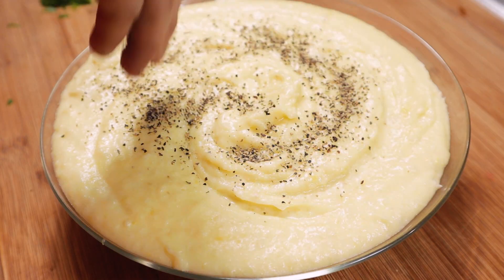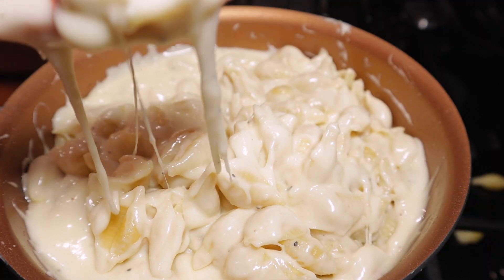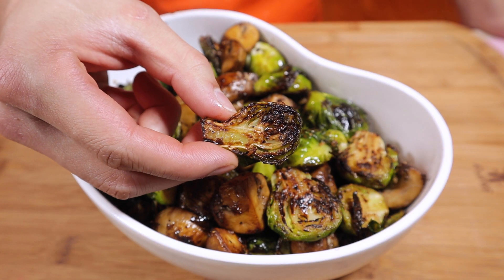What's cooking everyone? It is officially November, which means Thanksgiving is just around the corner. Every year my family has a tradition where they come over Baobee's house for the most amazing Thanksgiving feast. All these recipes are going to spice up holidays at your house tenfold. So if you want to be the one in your family that makes the best holiday food, you gotta watch this video, subscribe, and leave a comment. Let's get started.